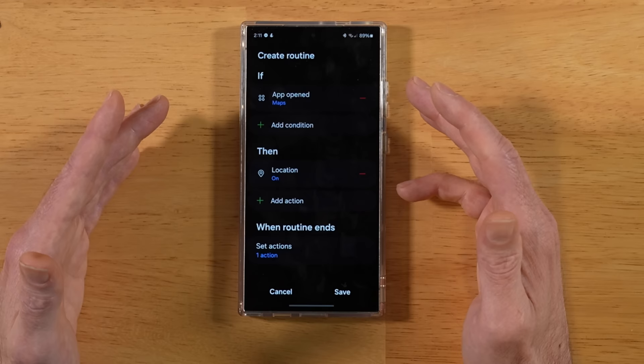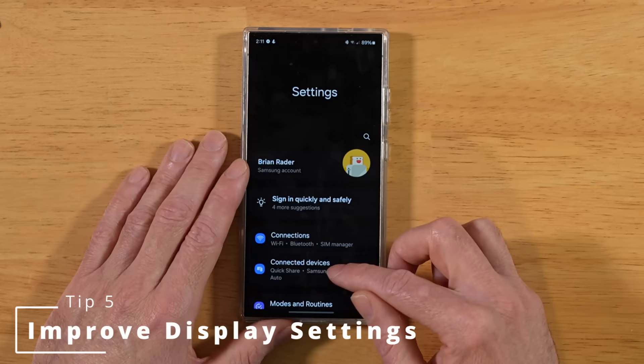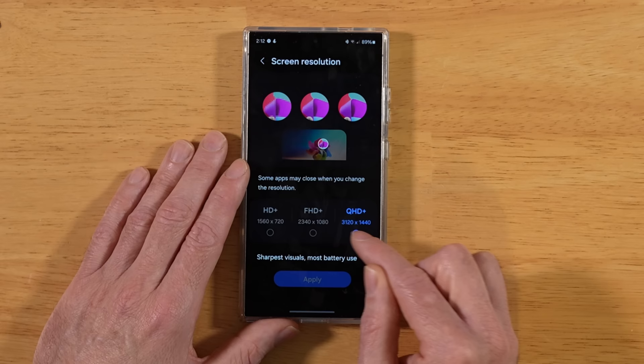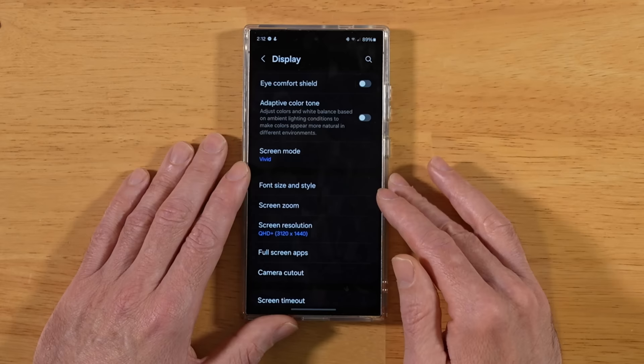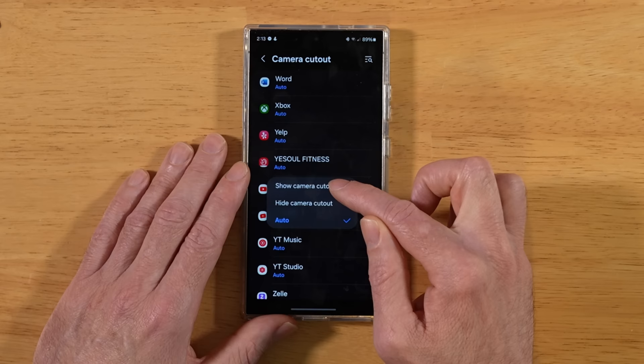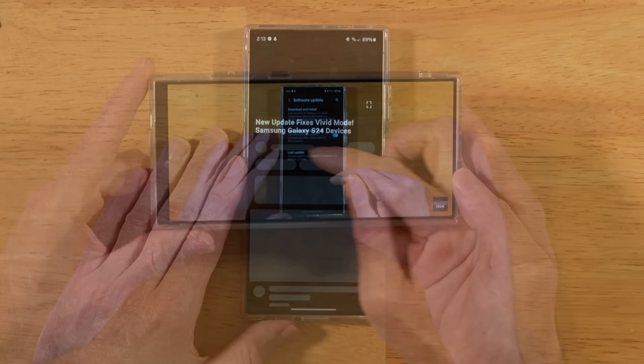For this next tip, let's improve our display settings. Back into Settings, go to Display and scroll down. The default resolution on the S24 Ultra is Full HD+. Go ahead and up that to Quad HD+ to get 1440p resolution. While in display settings, let's also look at Camera Cutout — this allows you to hide the camera cutout for select applications. Testing with YouTube: tap YouTube, hit Hide Camera Cutout, and the camera cutout is now hidden, though you do get a small black bar in exchange.